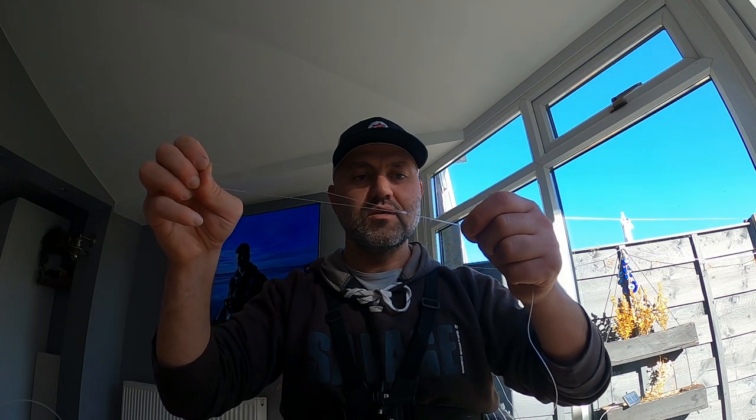The GoPro decided to turn off by itself. I charged it a couple of days ago, just turned it on and it's been recording by itself - I've been having issues with the GoPro recently.